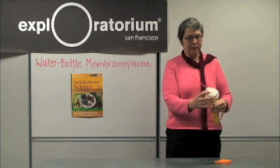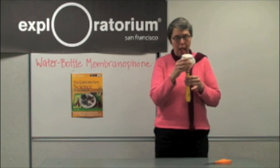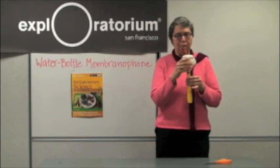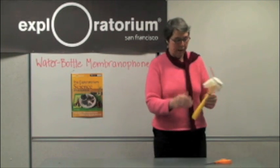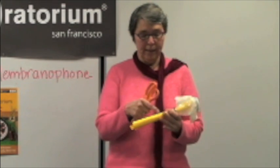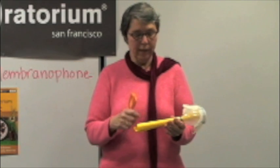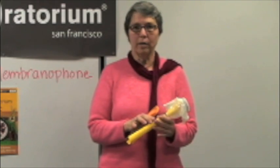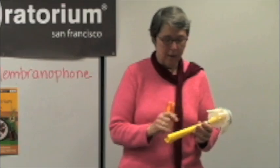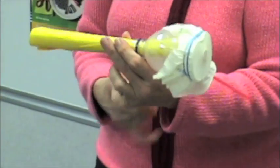One thing that's very important when you make this is that the tube is touching the membrane. You can change this around — you can make a different sound by adjusting the length of the tube. One way to do that is to pinch the paper together and cut a little hole in it to make a note like it would be on a flute. But there's a simpler way to shorten the tube.